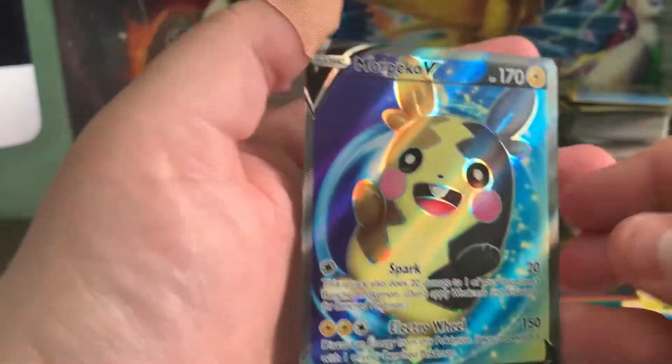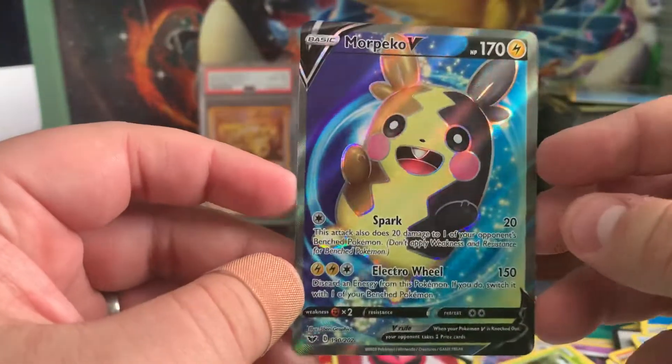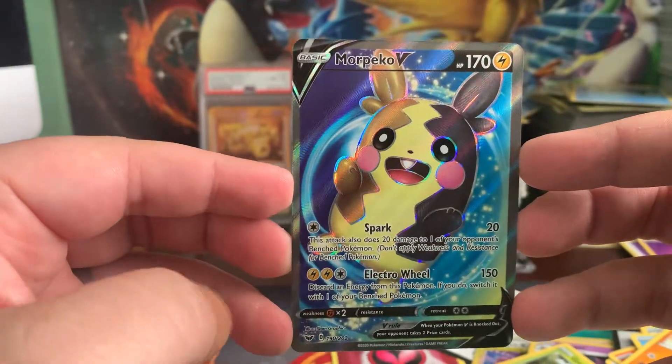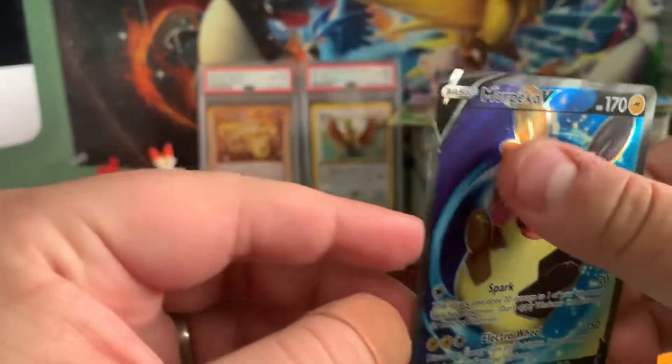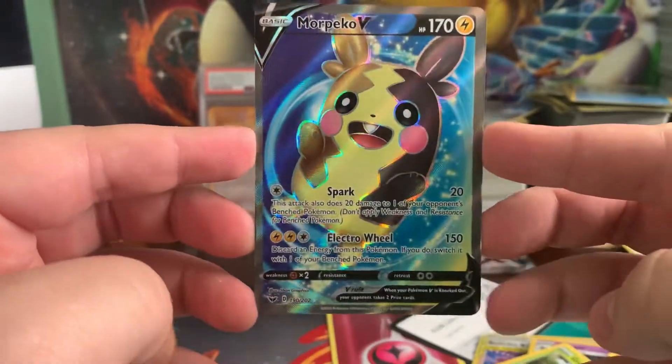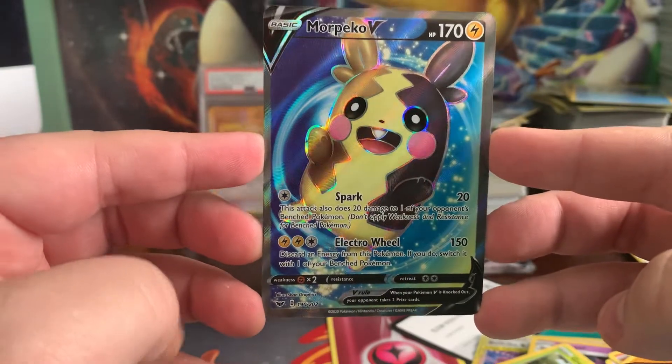The last card is a Morpeko V — last pack magic! This is actually a full art, so this is a super good pull. Thank you guys for hanging out with me today, and I'll catch you next time.